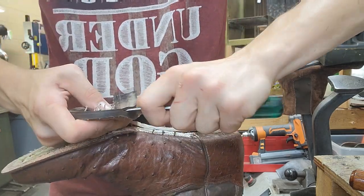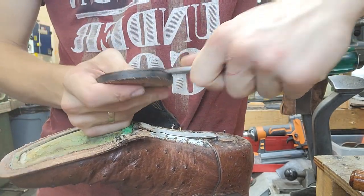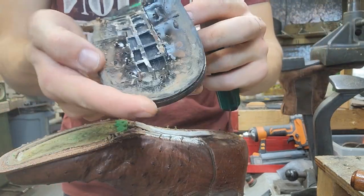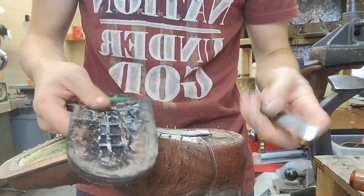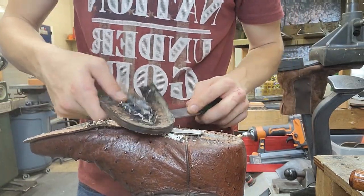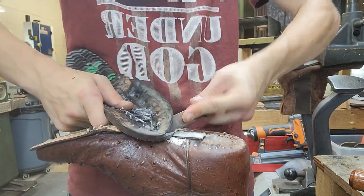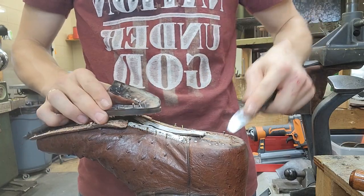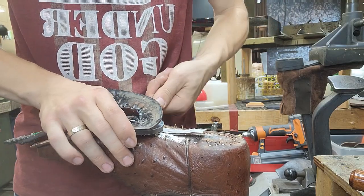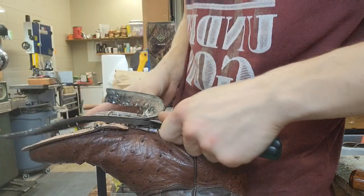I like to recolor the heel rand with some black spray, and it's kind of hard to do without getting on the brown boots. So I take it off, spray it, and make it look nice — put it back on. This completes the job and makes it look better. Brand new.